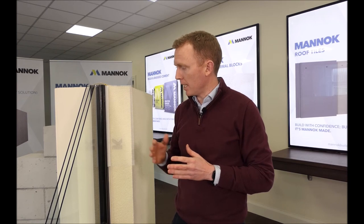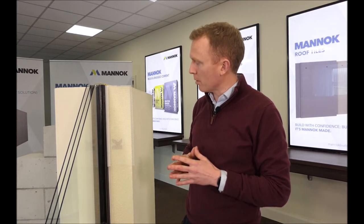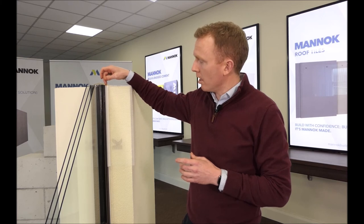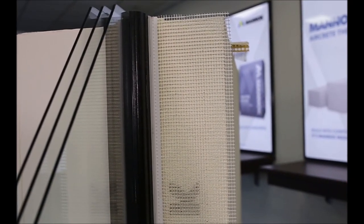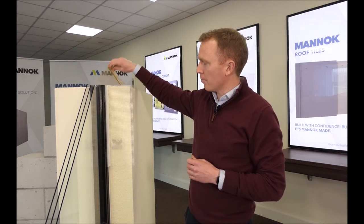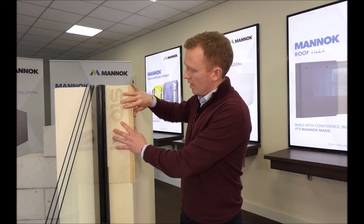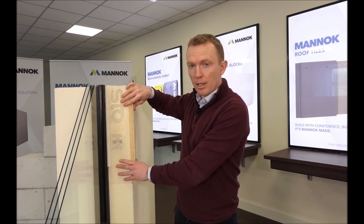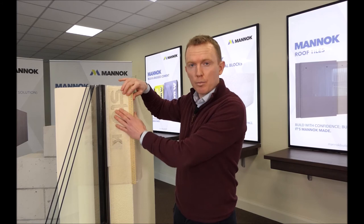The next bead to be installed is the seal bead around all windows and doors, which prevents water ingress at those junctions. It comes with a tape on the back that is peeled off, and the bead is stuck directly onto the window frame for a clean finish and good seal. After that, corner beads are applied up all the corners of the walls and around all the reveals, overlapping with the seal bead. All beads are set in place with the base coat material.